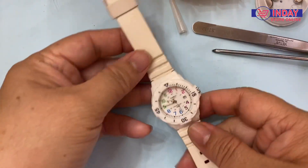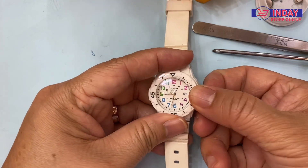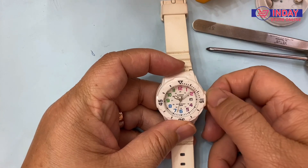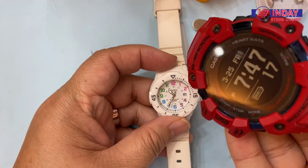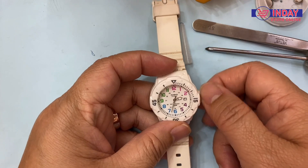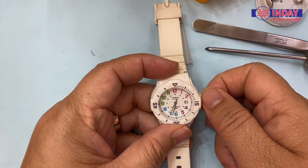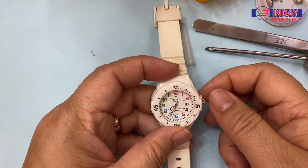Locked. Let's check how to adjust the time. Just pull the crown to the last position and go here. What time is it now — it's 7:47.